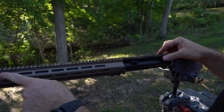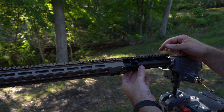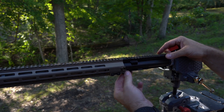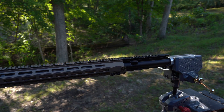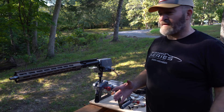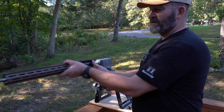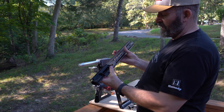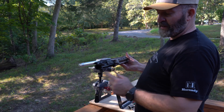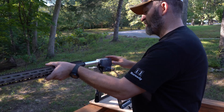We got the Derivative Arms gas block and Geissele rail onto this Palmetto State Armory upper — it was a really snug fit, not a thermal fit but pretty close. Got it all assembled. The barrel, the rail, the upper are all put together. We'll slip it off the lock, and there it is — looks pretty good. All we got to do is put our charging handle in and our bolt carrier group.